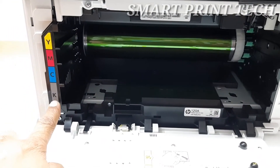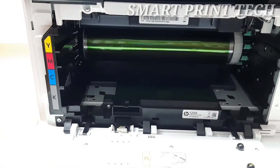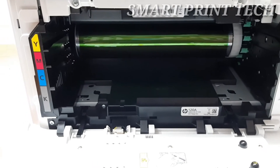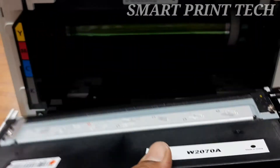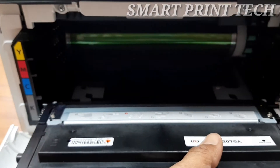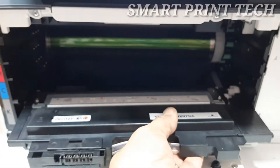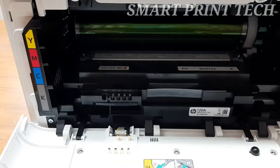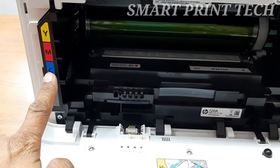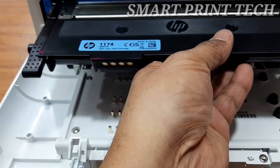After that, reinstall the toner cartridges one by one in the following order: first black, then cyan, then magenta, and finally yellow. Insert each toner cartridge inside the printer and push it in until it is firmly seated.